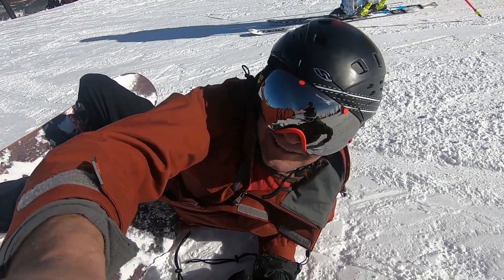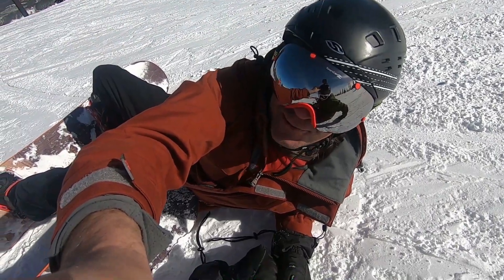I got the camera on Stephen's head. This is his first run ever. I'm so pumped. Let's go!